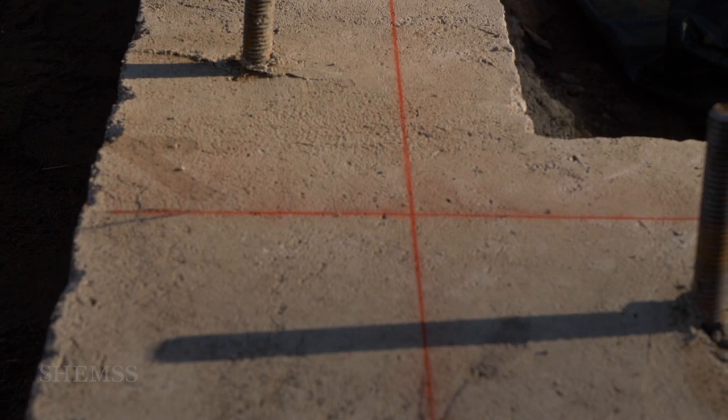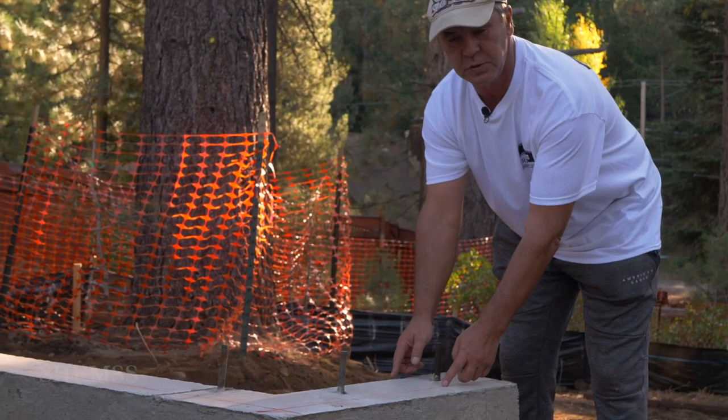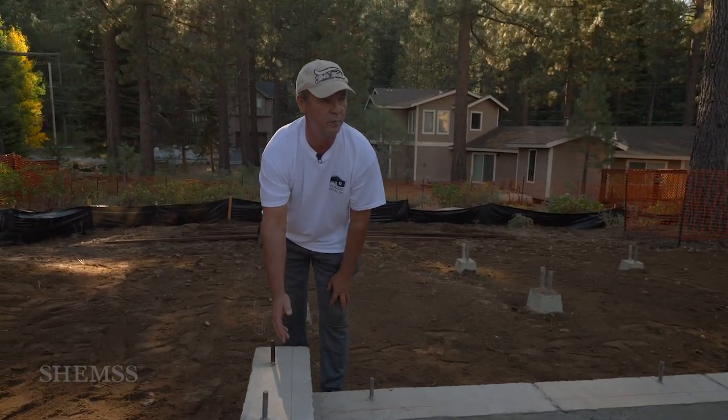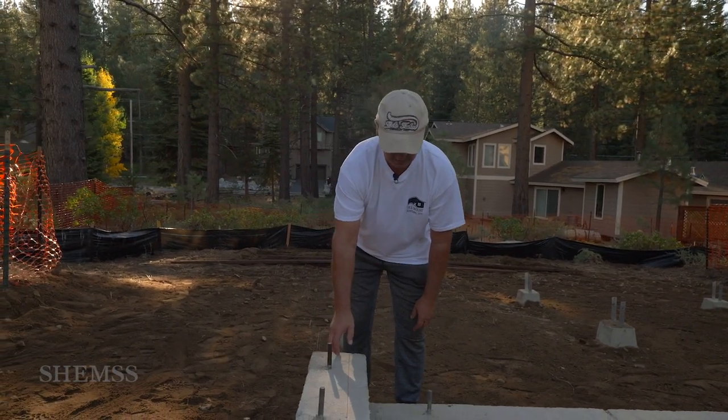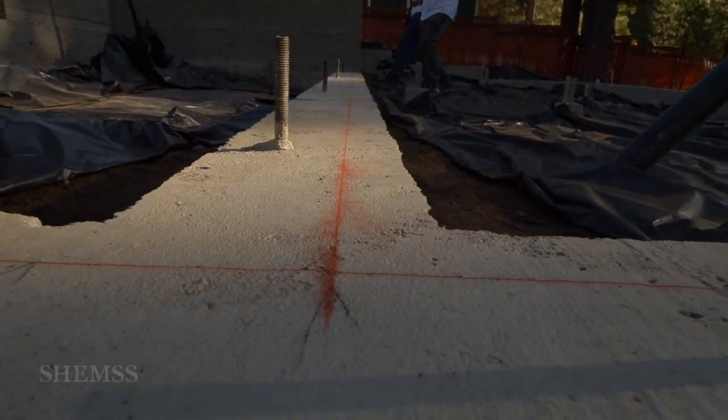After we squared off the building, we check the concrete. We are making sure that this line is 5.5 inches according to the dimension of the wood we are going to install. The line is perfectly straight from corner to corner.